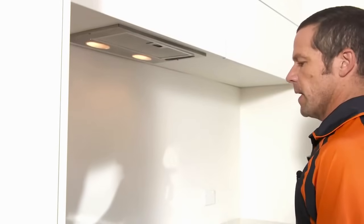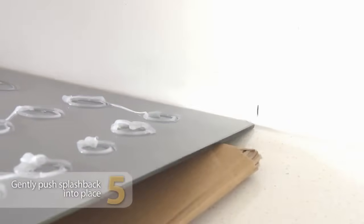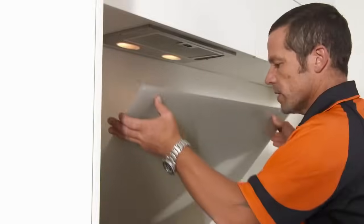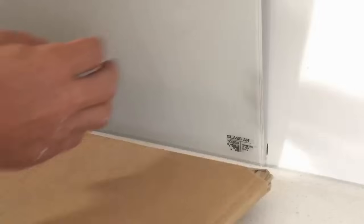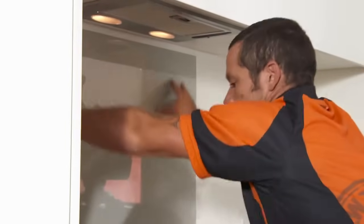Now just take your splashback and gently lower it on to your silicon that's against the wall, and gently push that up. Make sure you're on your pencil marks and push that on the wall. Give it a good old push. After a few minutes, just recheck that you are on your pencil marks.